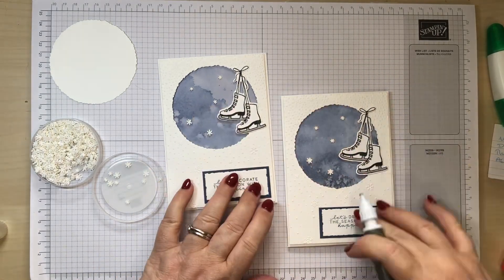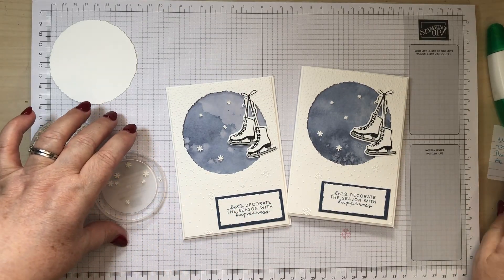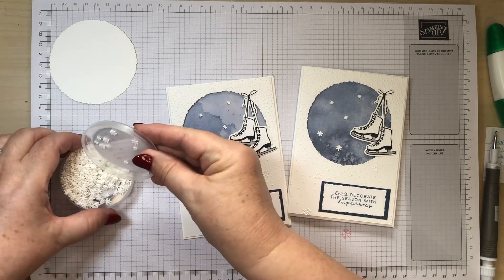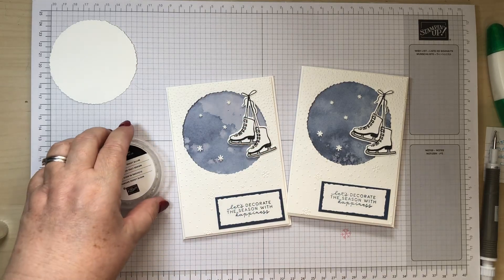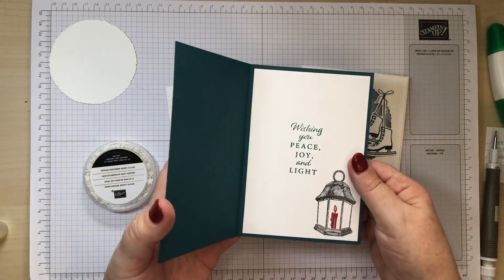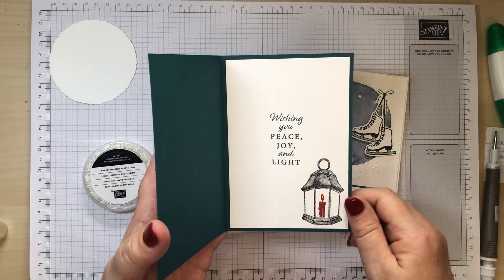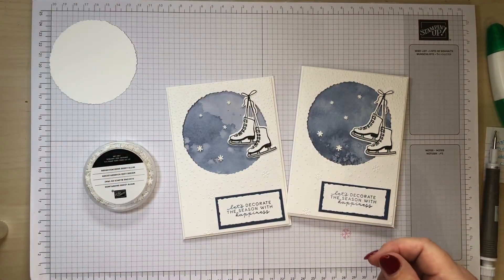And there we go — that's card number five, so that's this month finished! Next month we're using Light the Year. I got that one because it has two beautiful lanterns and some gorgeous sentiments — this is one of the cards I've already made. That's what we'll be starting next week, so I look forward to seeing you then. In the meantime, take care, bye!